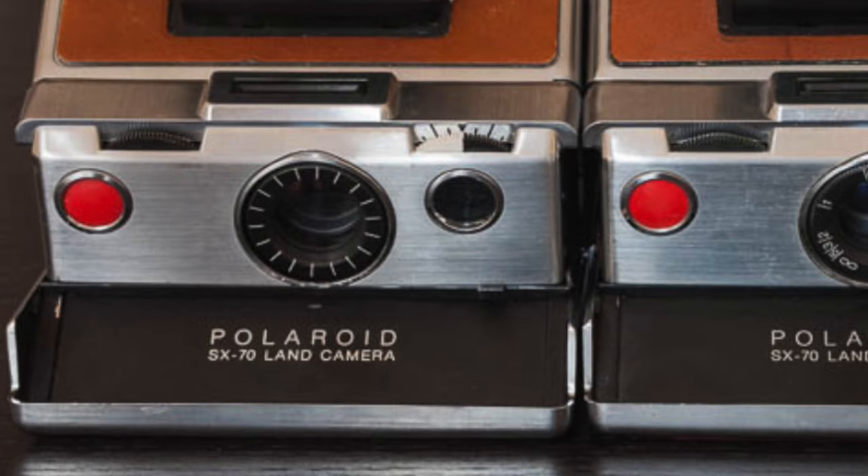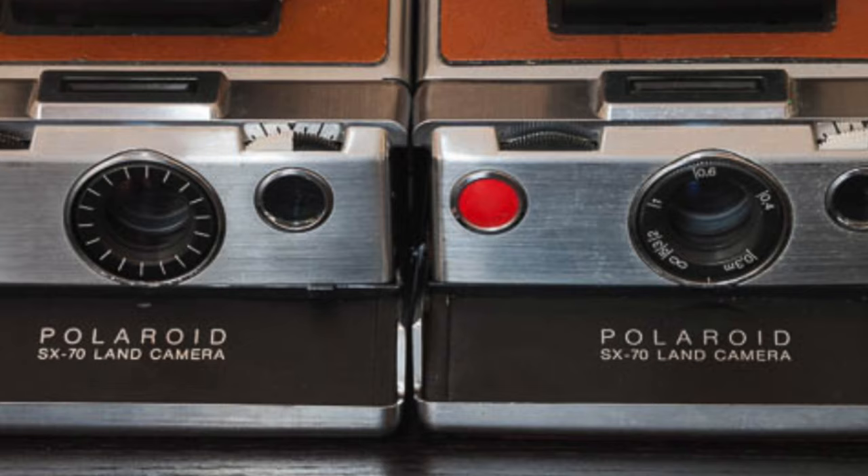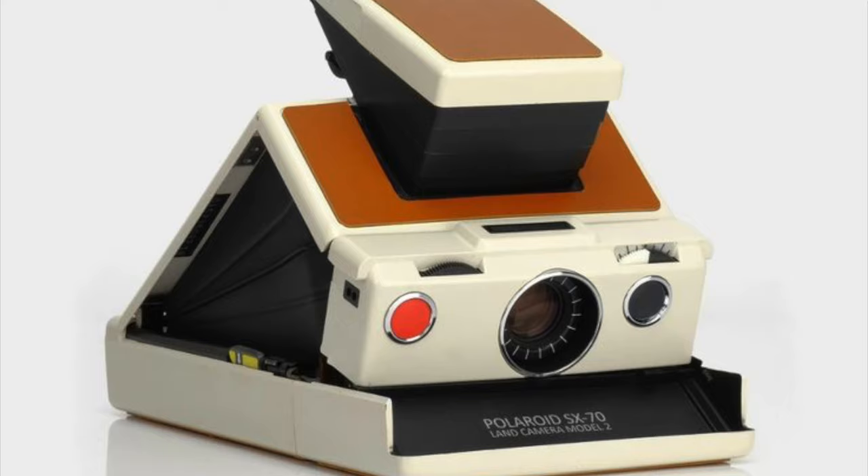Also, the earlier SX70s had only plain graduations on the bezel of the lens, while the later models introduced numbers to give you the actual focusing range. However, none of those modifications did anything to reduce the price of the camera. So in 1974, the company released the Model 2, which ditched the chrome plating of the earlier versions for either white or black plastic, and this retailed for $149.95.